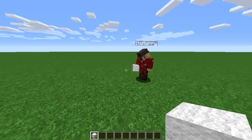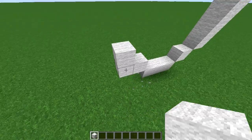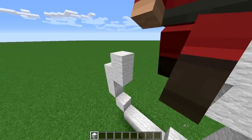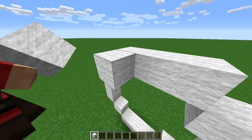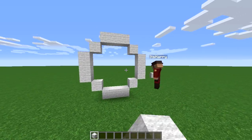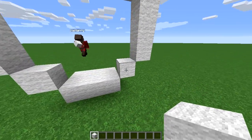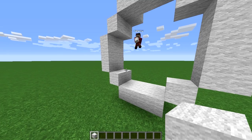To build a wheel, we're just going to build your typical Minecraft circle using three blocks — one and three, one three. Now we're going to make it a bit thicker.